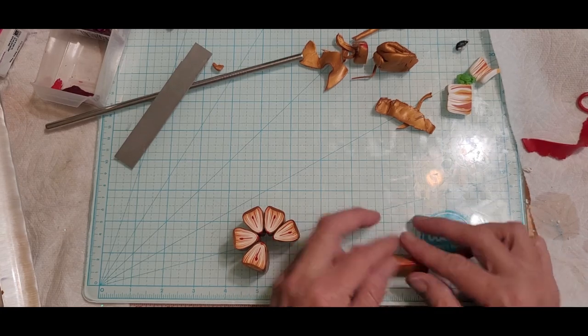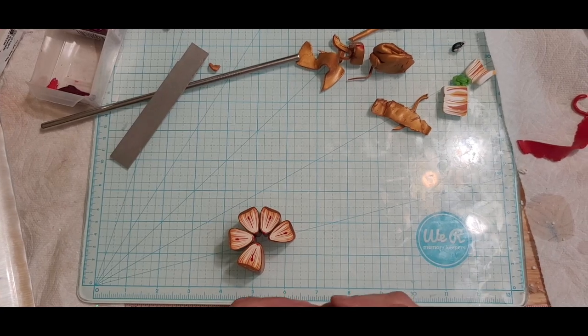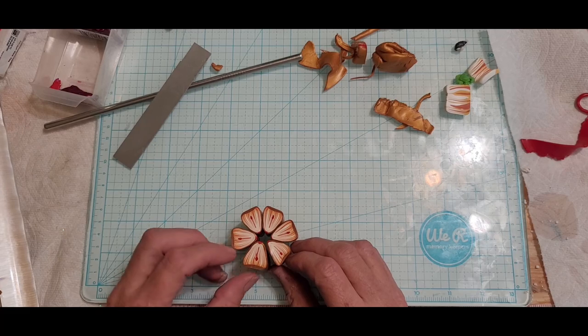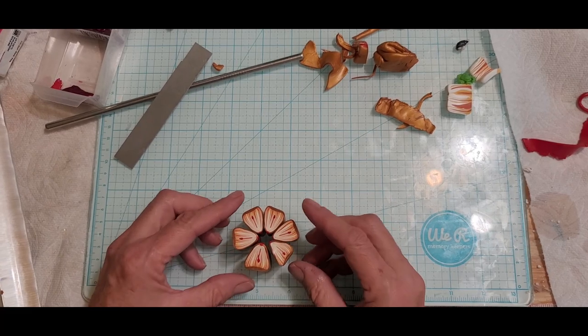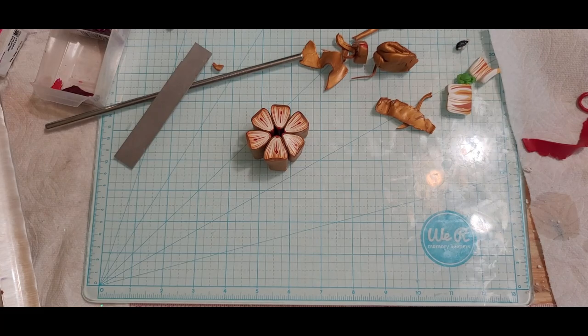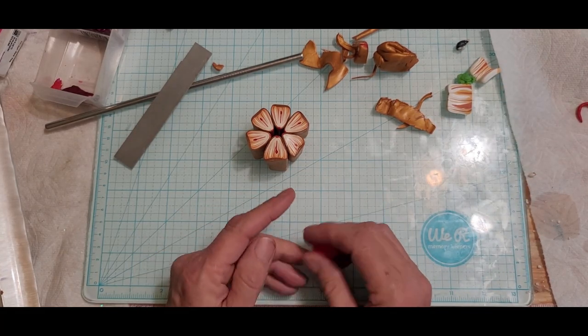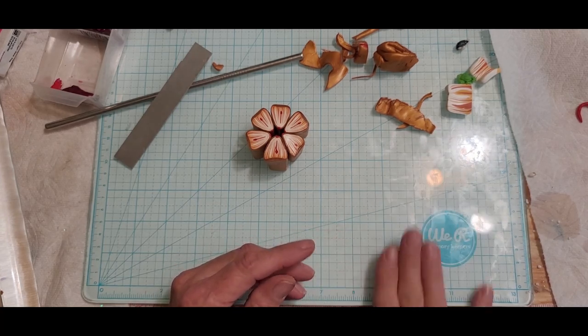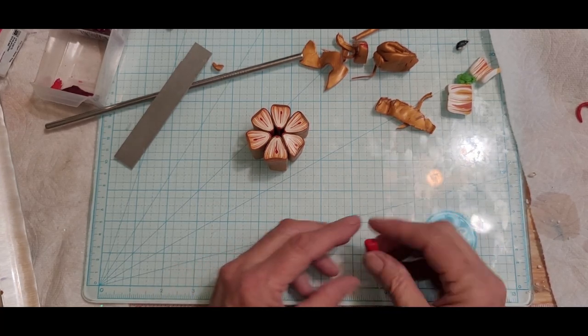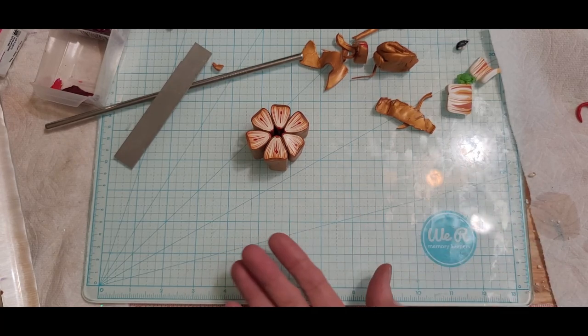We just need to go a little bit longer. There's six, so I'm going to need a center at about a quarter of an inch. What are we going to do for the center? Let's use this red. I'm going to do a red and white center — so this is going to be a really small skinner blend.